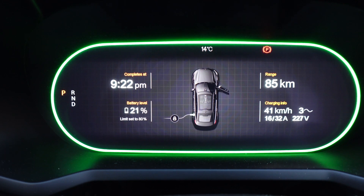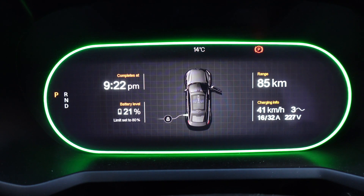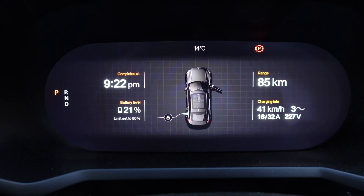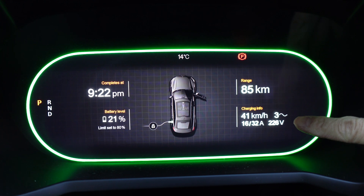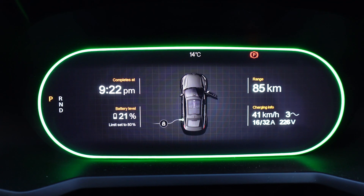The display in the car is showing that with 21% state of charge, it'll complete at 9:22pm. It's currently 4:22pm, so five hours worth of charging. Limit set to 80%. It's charging at three phase, apparently — 41 kilometers an hour, 16 amps, 226 volts.